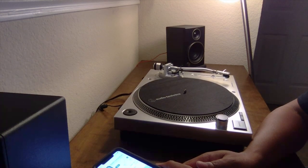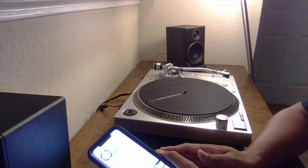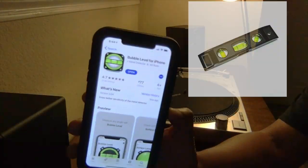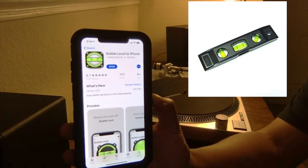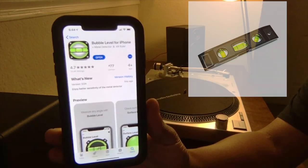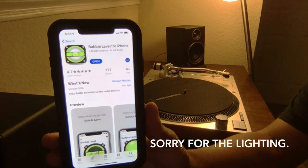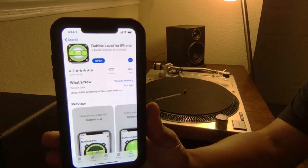Hey there, everybody, and welcome back to Vinyl Talk with Tavis, and I'm Tavis. I want to show you something today. I lost my bubble level — is it bubble level or bubble leveler? I had one at school to level my turntable, because I did realize the importance of having your turntable on a level surface.